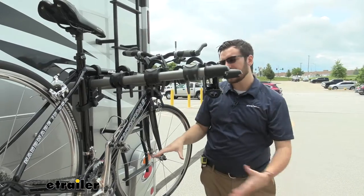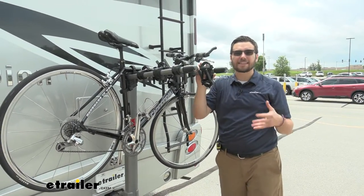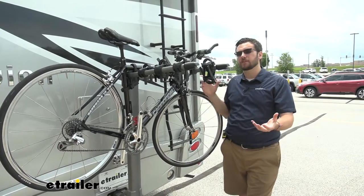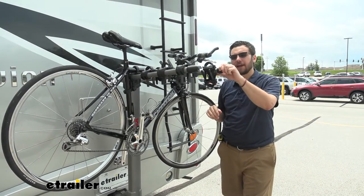What that means is it's also going to be keyed alike to our hitch lock that we're going to break down later in the video, but it also is going to be keyed alike to a host of different accessories. You can go ahead and get all those locking cores actually keyed alike to a host of different Yakima products. So a great little side feature that they also add in there.